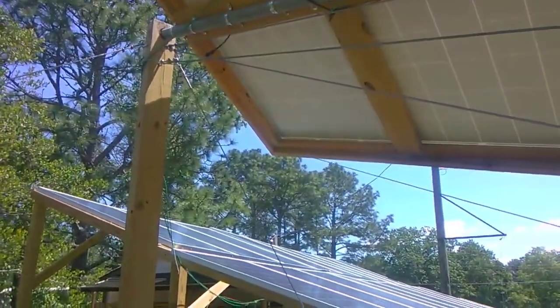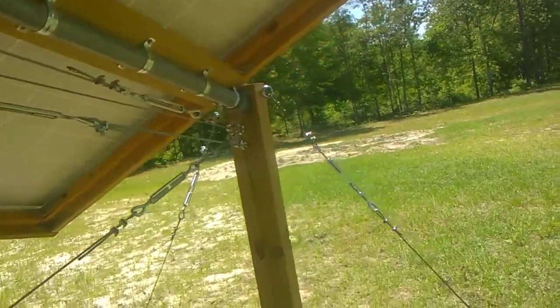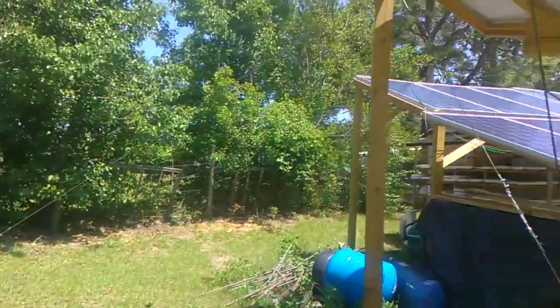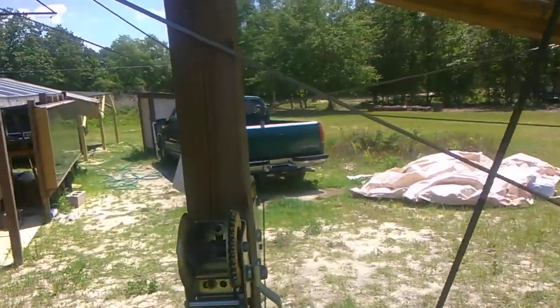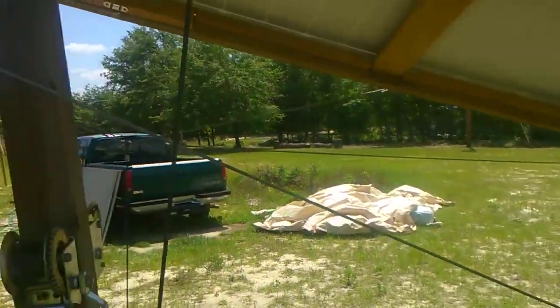Once you get the pole set and the guy wire set, you put some ground anchors in the ground and support each side of the post on both ends. To keep this thing from rocking from side to side, you've got to put cross guy wires starting at the top running down to the bottom, another one from the top down to the bottom — and this keeps everything stable.